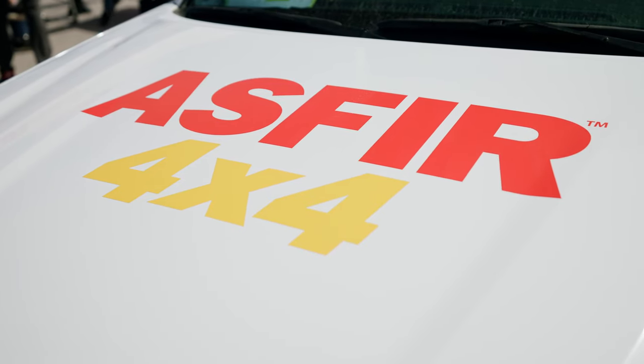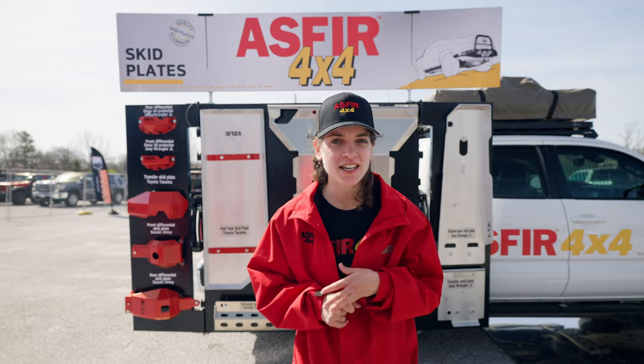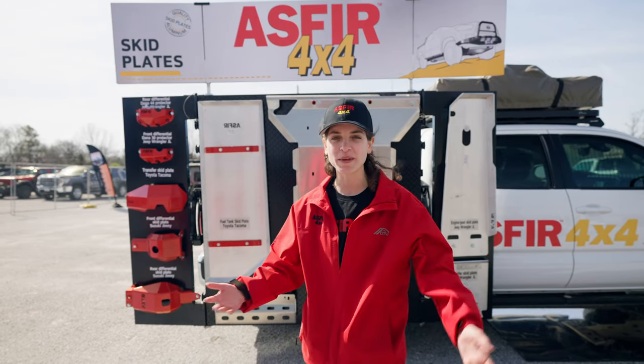If you want to find out more information about us, we're at Asfir.com — A-S-F-I-R. On social media, shoot us an email, DM us, Messenger — we're there and we'll be happy to help.